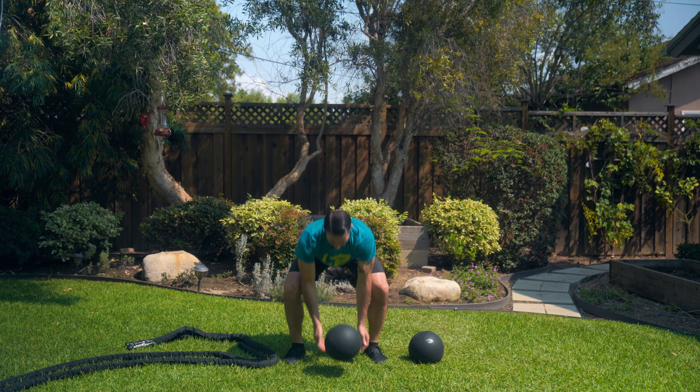So if you need to regress the medicine ball or slam ball slams, the first and easiest thing you can do is just drop to a lighter weight — by going to a lighter weight there's going to be far less engagement and far less chance for injury. The next thing is to just shorten the movement, so don't drop as far. And the last thing, if you still need to regress and you've gone to the lightest slam ball, is to just slow down that movement.